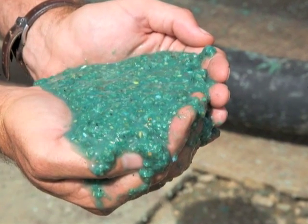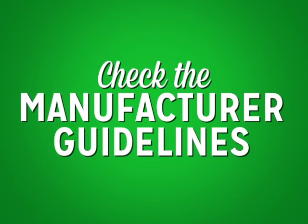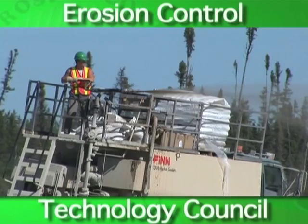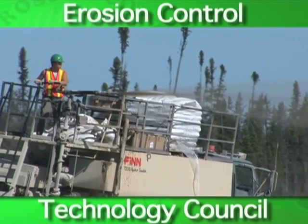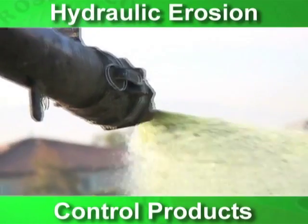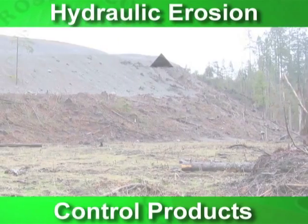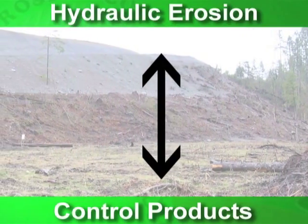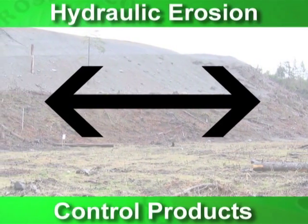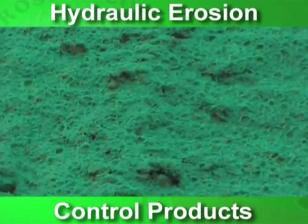Please keep in mind that some HECPs may require a two-step application process. The manufacturer of the product can guide you on the proper application technique. When spraying an HECP, it is very important to apply from multiple directions. For slope applications, the best method is to apply the mixed HECP from the top of the slope and then apply again from the bottom of the slope. If it is not safe or possible to apply from the top of the slope, spray from the left to right of the slope and then spray from right to left. These tips assist with performance and eliminate product shadowing on the slope.